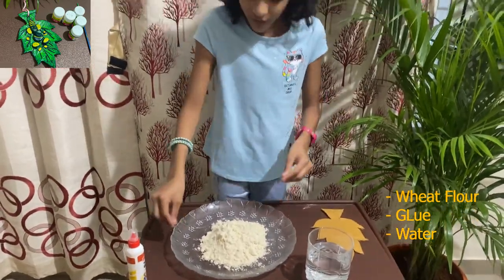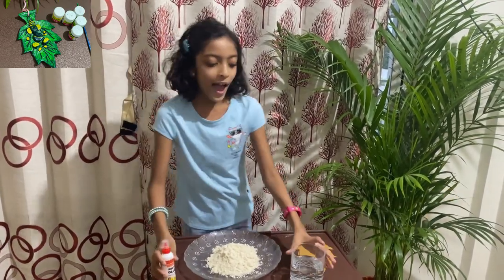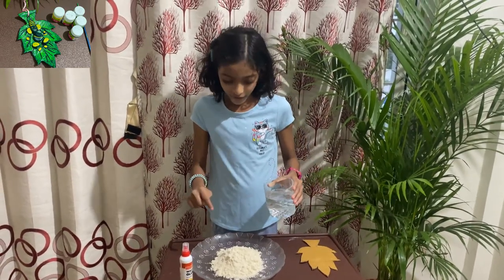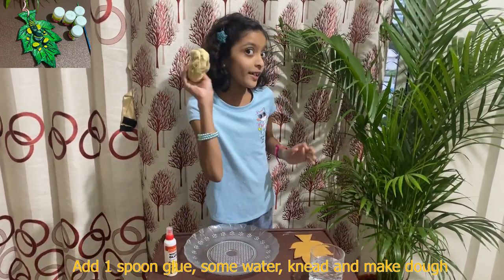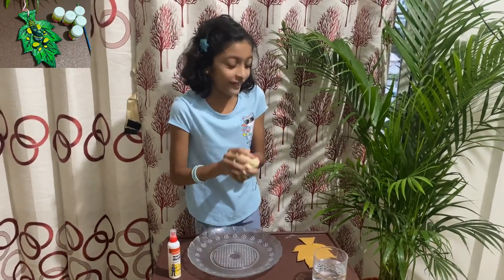Then what you need to do is take one to two cups of wheat flour in a plate, and then have some glue and take some water. Put the water inside and knead it — it came together and shaped like this. Wow, it feels so soft!